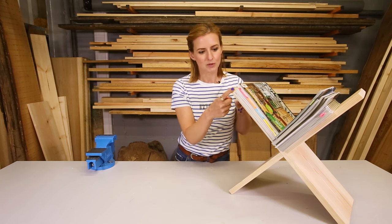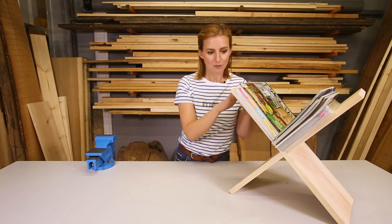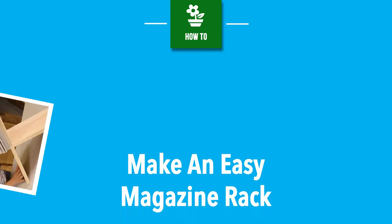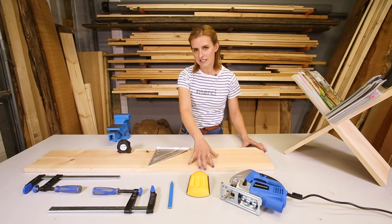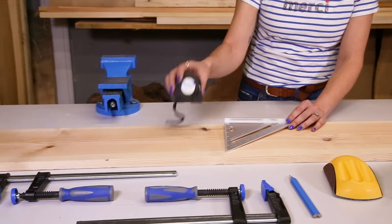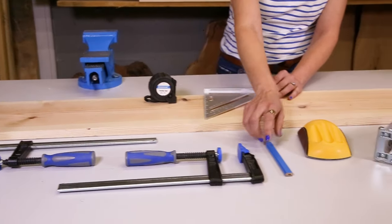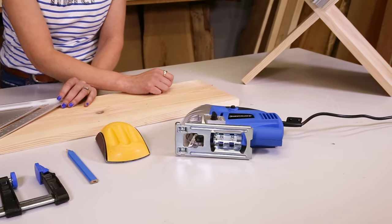I have made it out of timber which is 20cm by 2, but you can use any timber you like. You can also paint or stain it so it matches your home decor. The tools and materials you will need for this are your timber, a set square, measuring tape, some clamps, a pencil, a sanding block, and a jigsaw — but if you do not have a jigsaw you can just use a hand saw.